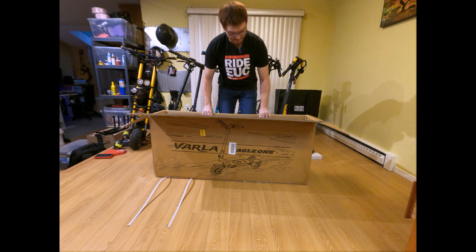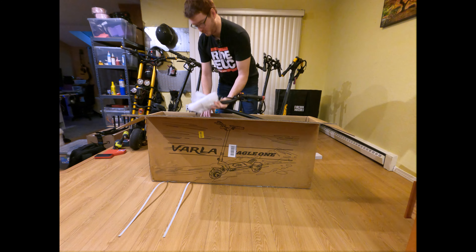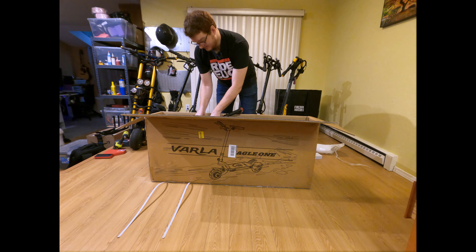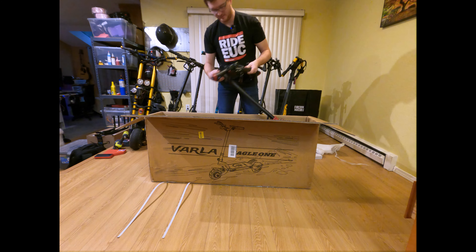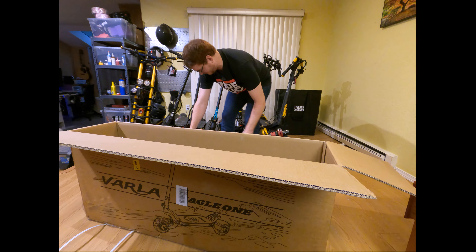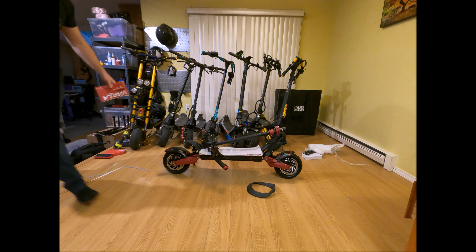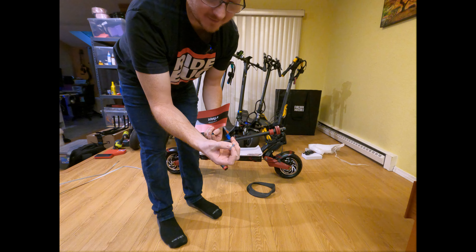These are in stock right now at the Varla store. I think they're $16.99, and there's a $100 off coupon right now for Black Friday, so it actually matches the price at Revrides with the Zero 10X, because they're on sale for $15.99 there. Honestly, I think I would buy from Revrides because they have exceptional customer service and it's the same exact scooter, but let's see what Varla can do. The scooter weighs about 80 pounds. They threw a spare inner tube in there, because the scooter does not have solid tires like the Pegasus back there.